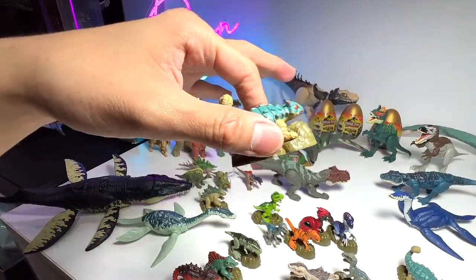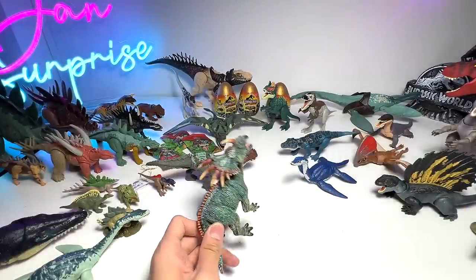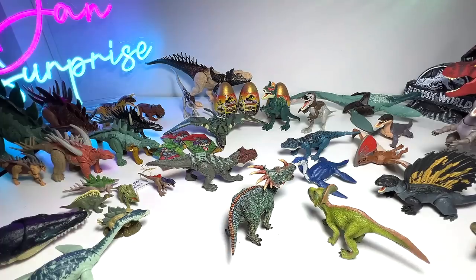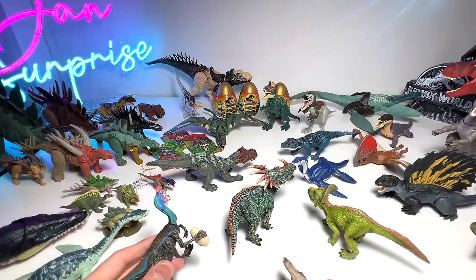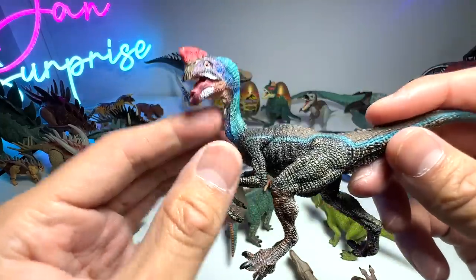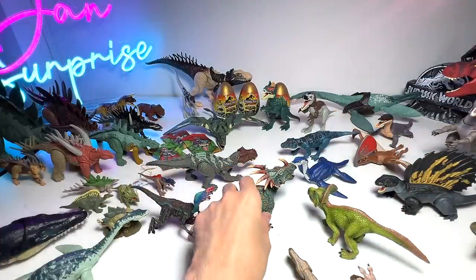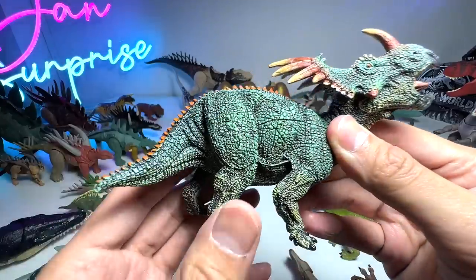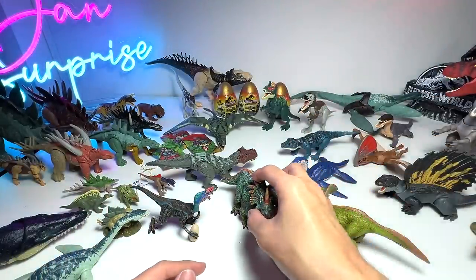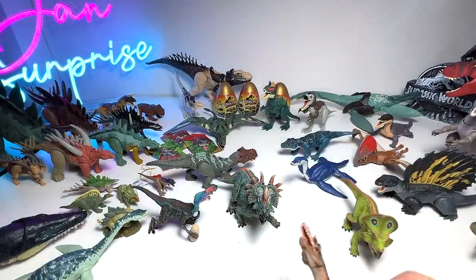I've brought a few more Papo figures to show you: an Oviraptor — a later release with a new paint scheme that looks absolutely incredible; a Stygimoloch with a fresh splash of paint; a Protoceratops; and a Gorgosaurus, which is a relatively recent release. Beautiful figures all around.